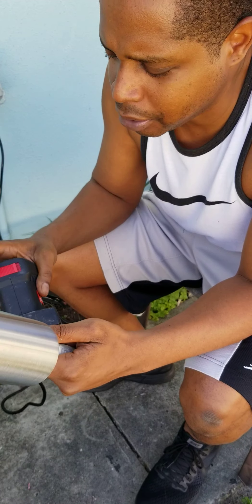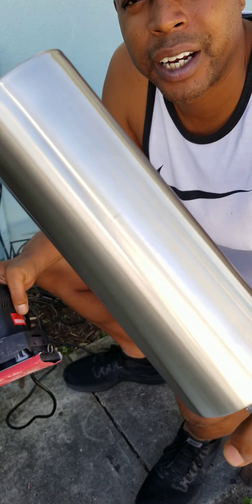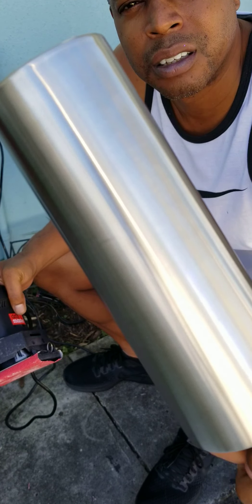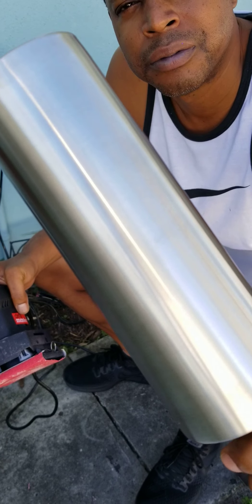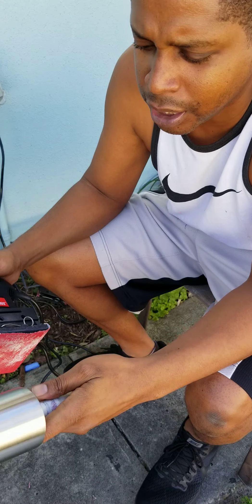Real quick, I'll show you how we get it sanded. You can see how it looks right now before we sand it.